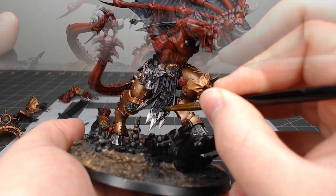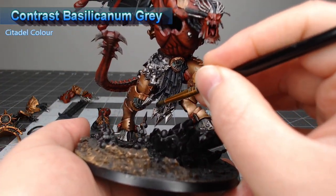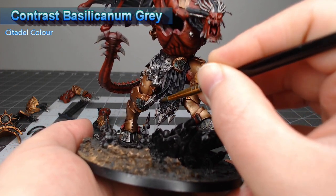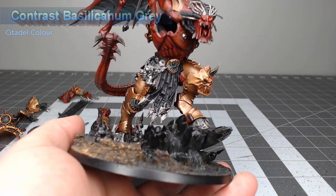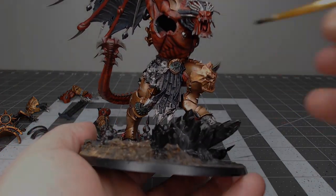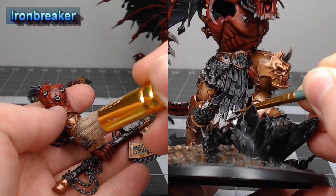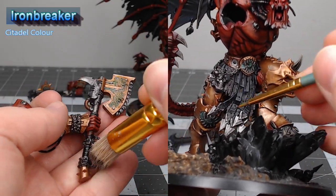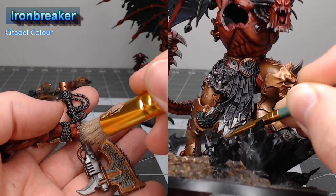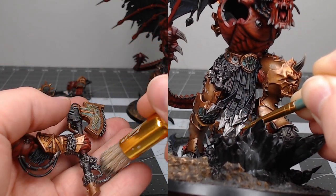We'll shade all of the Lead Belcher details on the model using Contrast Basilicanum Gray — just don't go too heavy here because we don't want to dull it down too much. Once that contrast paint is dried, take Ironbreaker and use this as the highlight color for all of the Lead Belcher metallic parts. We're going to dry brush this on larger areas like the weapons, and then manually highlight the smaller details.